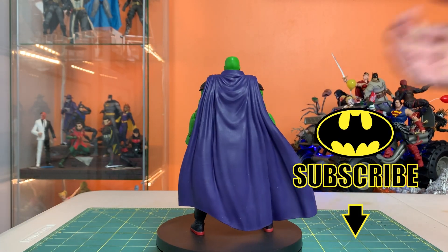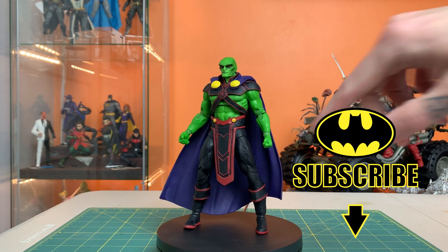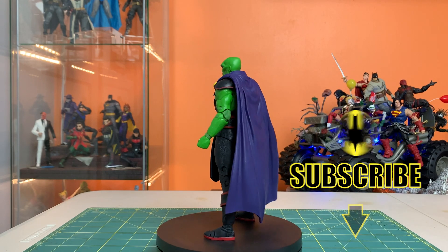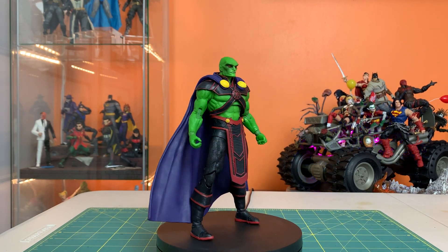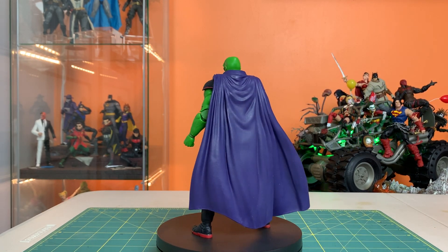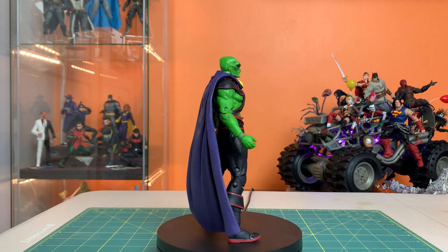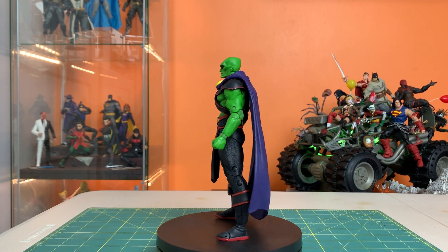He smells great because he's got this big rubbery cape. And I got to admit, when I think of Martian Manhunter, I think of that older design that's just the red X across the chest. And I'm old and out of touch. The Rebirth design is not even that new, and I'm not familiar with it. So the joke's on me, really.